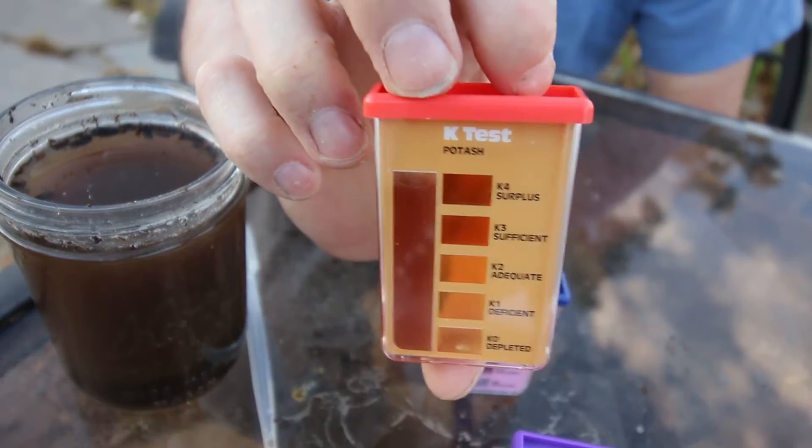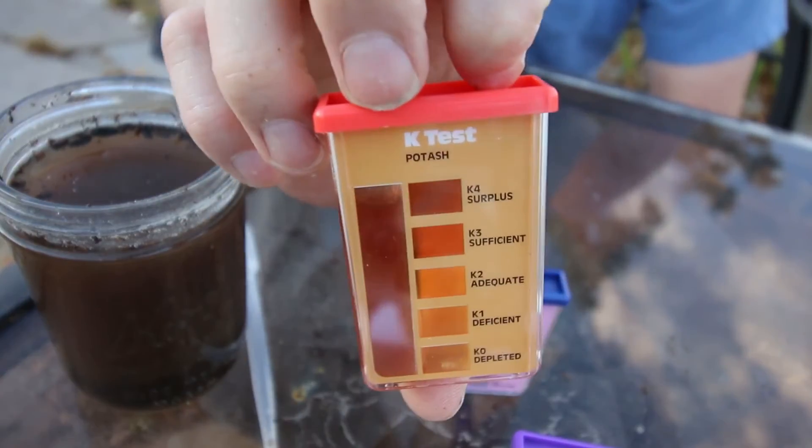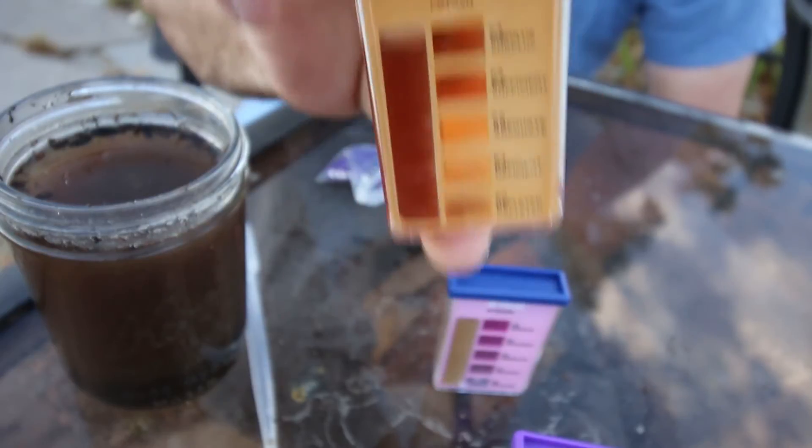I haven't put anything on the soil so far. And what if I had put 16-16-16 on there? That would have been a disaster — way too much.